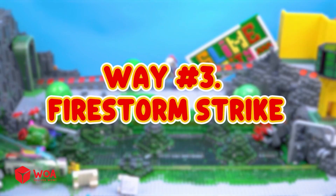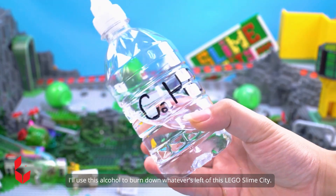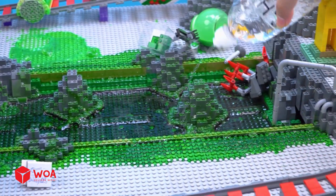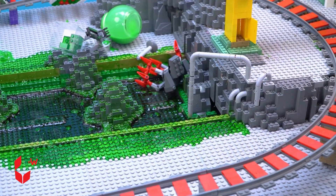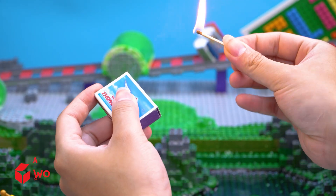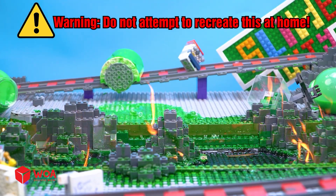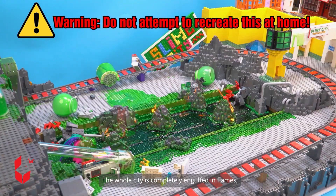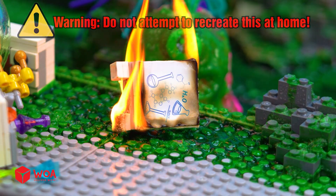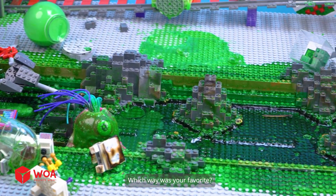Way number three: firestorm strike. I'll use alcohol to burn down whatever's left of this Lego slime city. Which way was your favorite? Oh guys, look at those flames kicking up! The whole city is completely engulfed in flames and everything is turning into total destruction. And that's it — my Lego city is completely destroyed. Which way was your favorite?